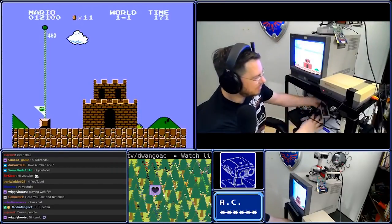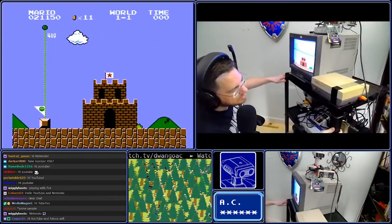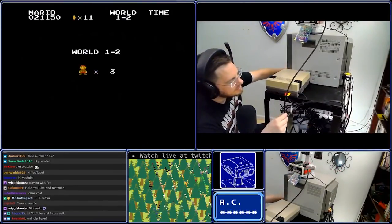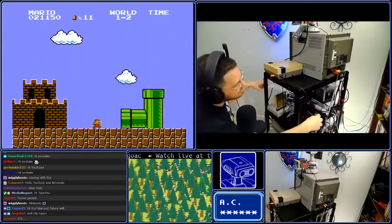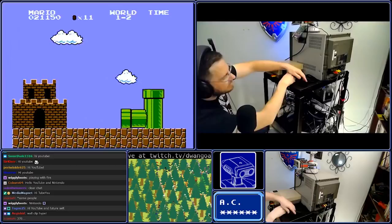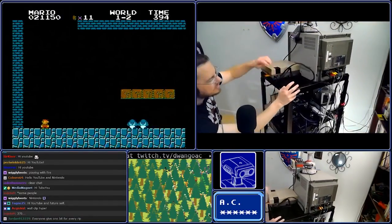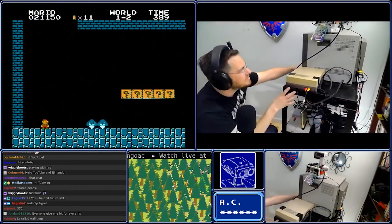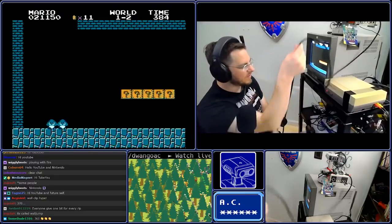I'm going to unplug my controller cable here in a second, but before I move on to the next step, I want to show you my video path. This is going directly into this professional video monitor you see back here. Coming out the video monitor is the output to my capture device. So what I see on this screen and what you will see on this screen is identical to what is being captured by the capture device.